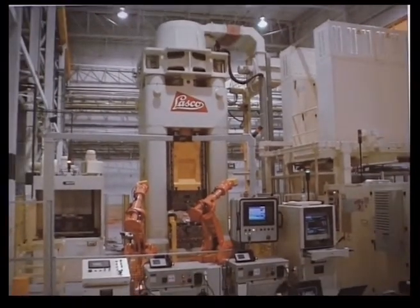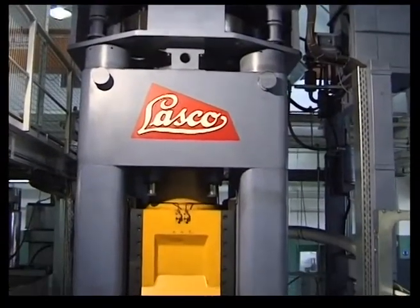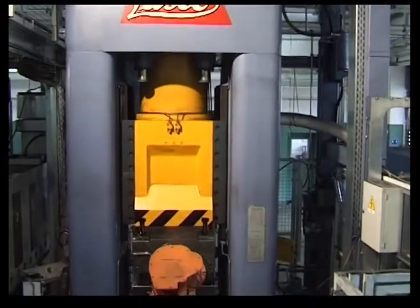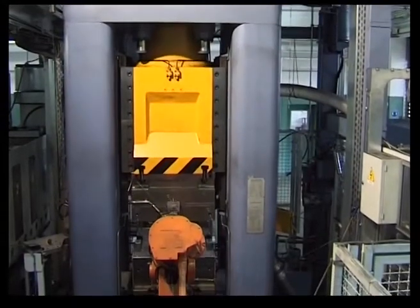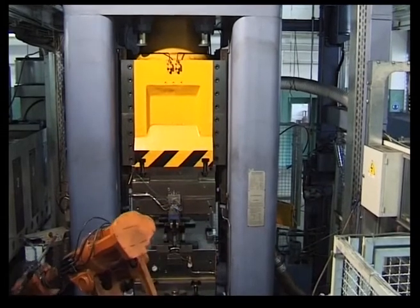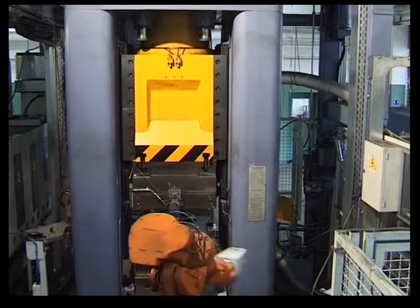In directly driven screw presses, the rotor of the drive motor is coupled to the flywheel and the press screw. In comparison to conventional friction wheel and clutched screw press drives, this type of drive has no wearing parts and, because there are no transmission losses, is highly efficient.